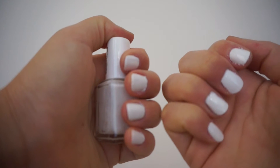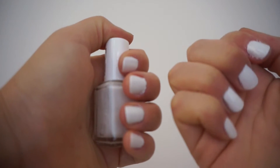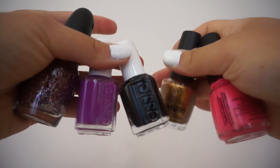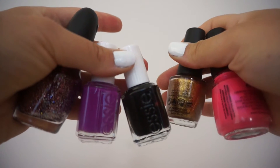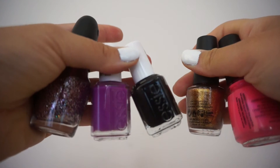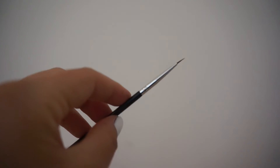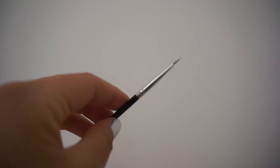For the last look in this series, you're going to want to paint your nails white again and let them dry completely. You're also going to want to grab two glitter color polishes — I'm using a purple glitter and a gold glitter — a neon purple polish, a hot pink polish, and a black nail polish. For tools, you're going to want to grab your favorite nail art brush.